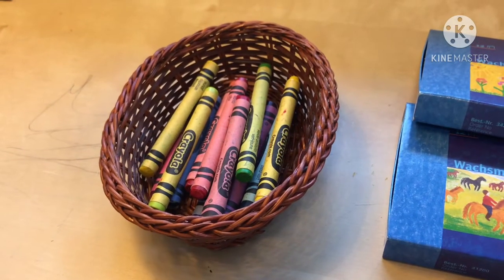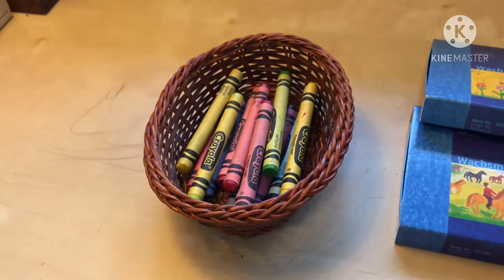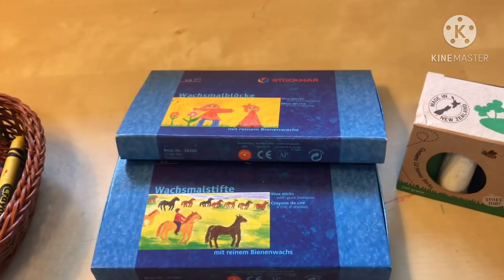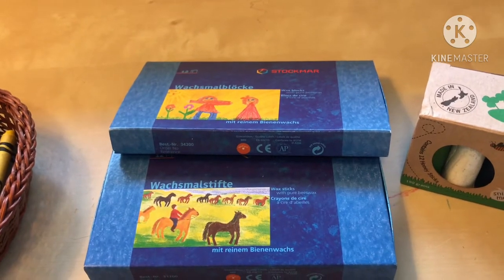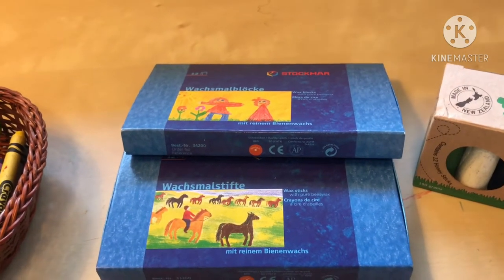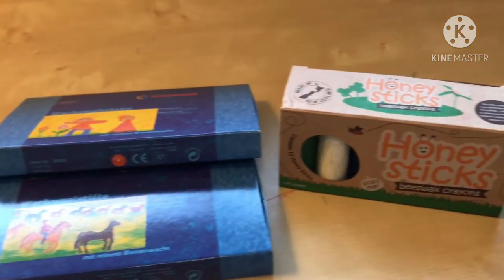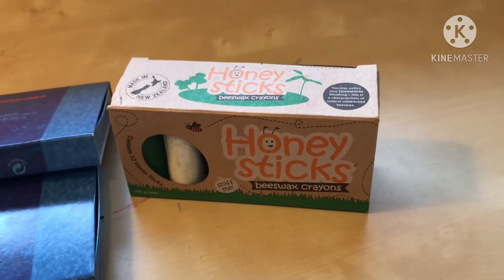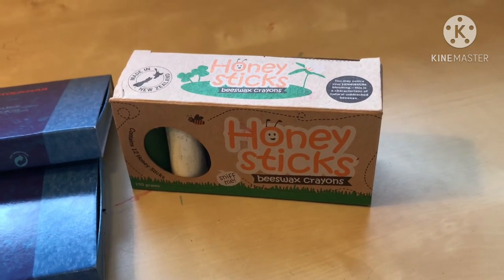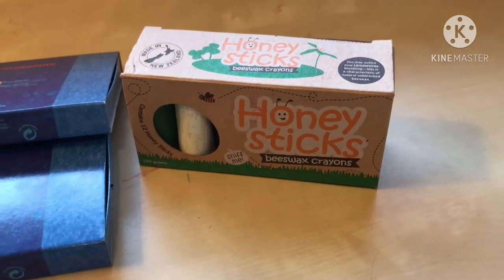Starting with Crayola: these contain paraffin waxes and non-natural pigments, so they probably wouldn't be the best choice for your children. Moving on to Stockmar — many people don't know this, but they also contain paraffins, other waxes, and petroleum products. The beeswax content is only about 10%, and they use synthetic organic pigments from Europe. Then for Honey Sticks, they claim to be all-natural and non-toxic, using only food-grade pigments, and also claim to have the highest concentration of beeswax compared to other beeswax crayons on the market.